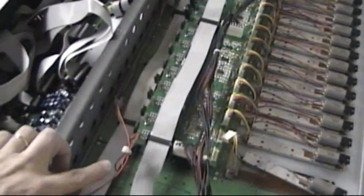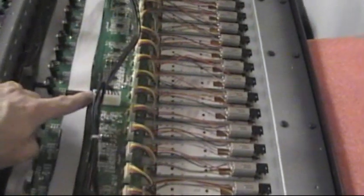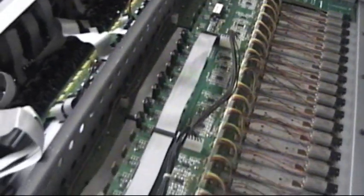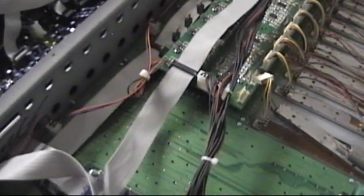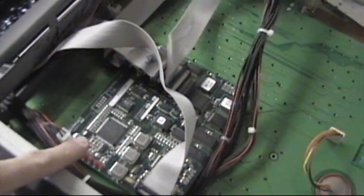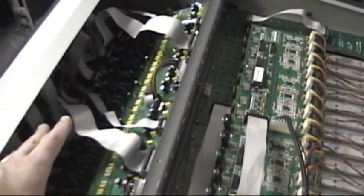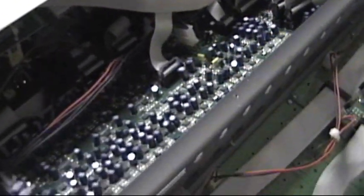We're going to be replacing the harness, which consists of all these cables. These are the DC current cables — they take power from the power supply on the Control 24 to the various boards inside the unit. Here's the cub board, the three fader controller cards, the mic pre PCBs, and this is the analog board, the famous Mary 15.